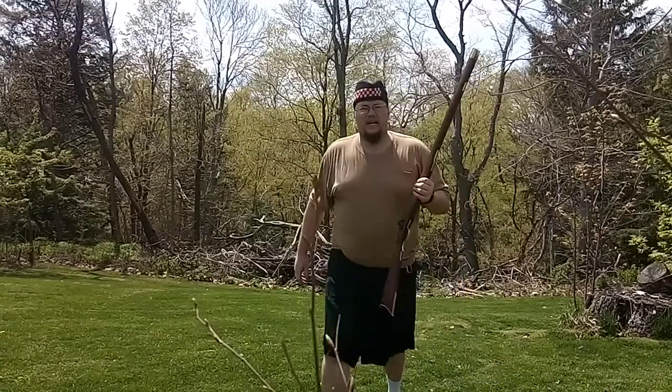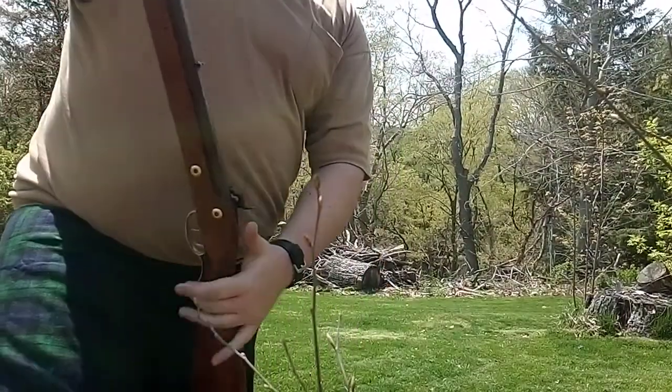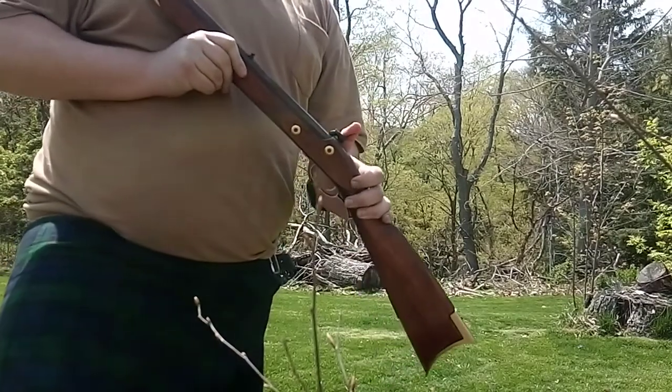I knew I packed it down pretty good. So go ahead and do it again. To use it, if you've never used a muzzleloader before — this is only my fifth time I ever shoot one.